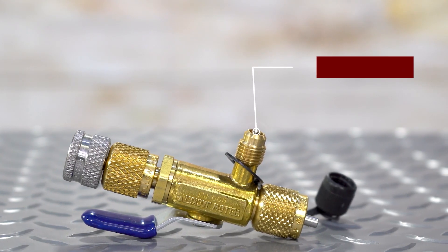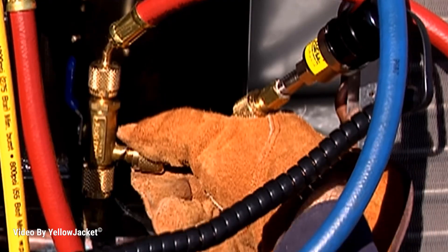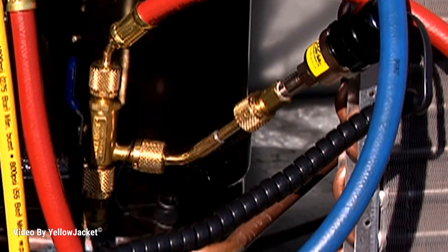The side port can act as a vacuum valve when you attach a micron gauge. This is useful when you want to isolate from the pump, hoses, and manifold.